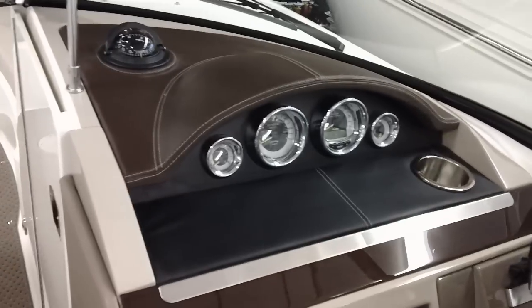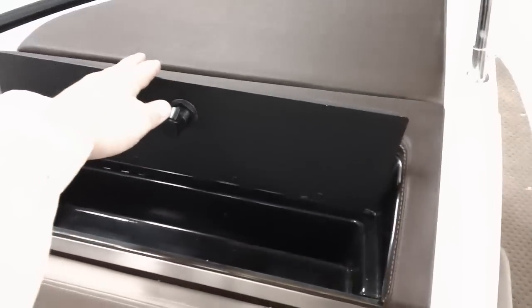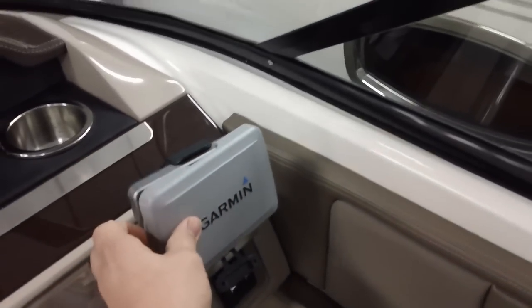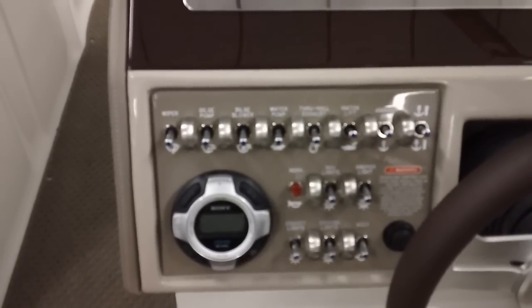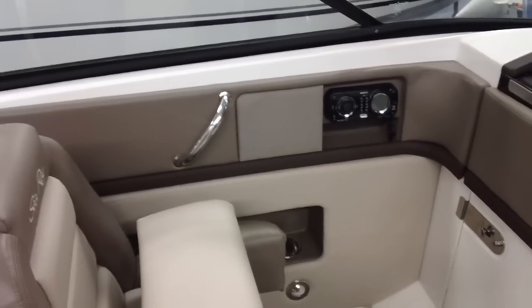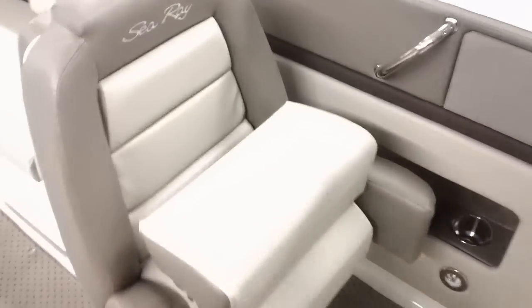Here at the dash it's all hand-stitched leather — the dash cover as well as the pad, same thing on the port side. Club box here on port. It has a Garmin touchscreen GPS with the latest technology. Stainless steel switch panel, stereo control at the helm. Looking over at the port side there's the stereo head unit. There's the port side passenger seat with flip-up bolster.